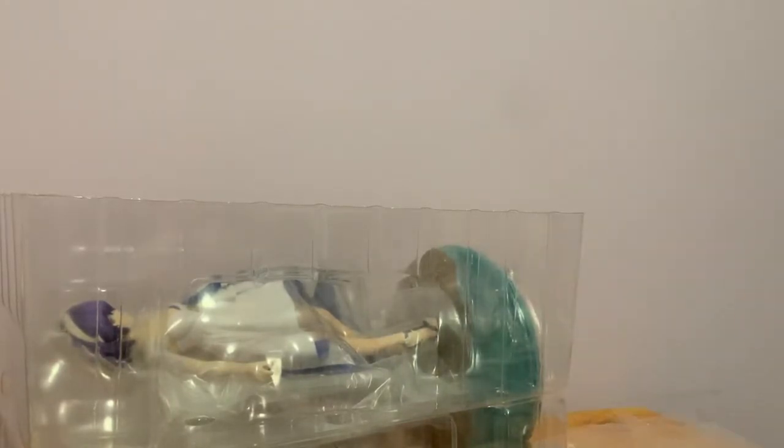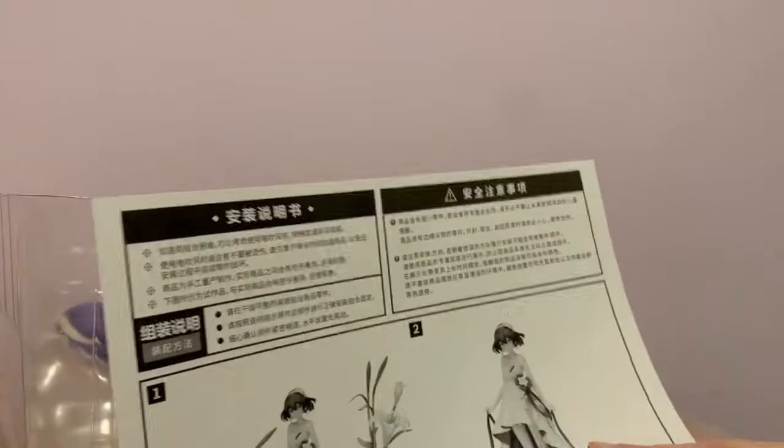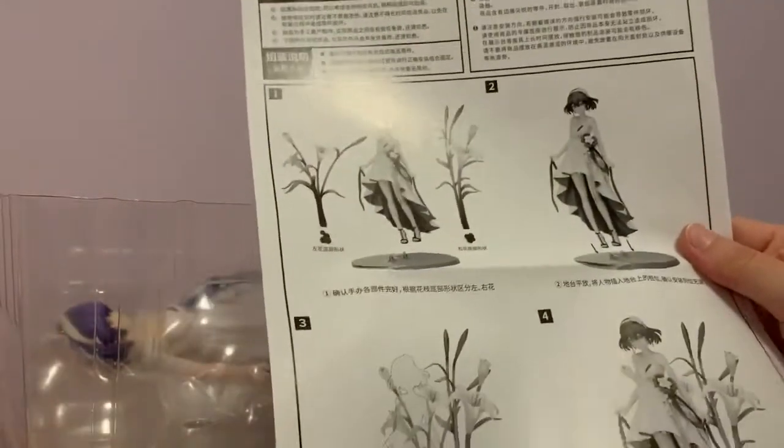Let's open this up and see. So the first step — we have all the parts. We place Seele in first, then the flowers, and she'll be assembled.